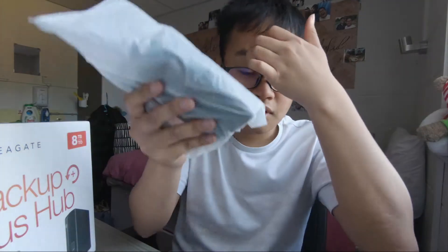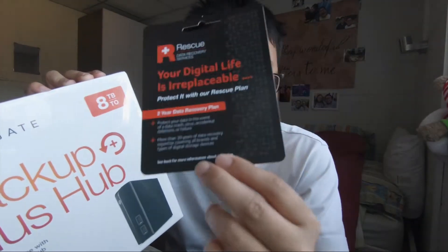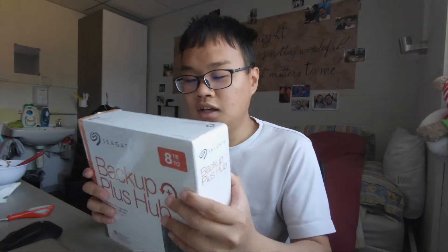For this 4 terabyte drive I did not purchase the recovery plan, so I hope everything will be fine. But if you're going to purchase 8 terabytes of storage, it's better to get this type of protection. It's like buying a 2,000 pound MacBook — you'd better have AppleCare protection. It's very important.